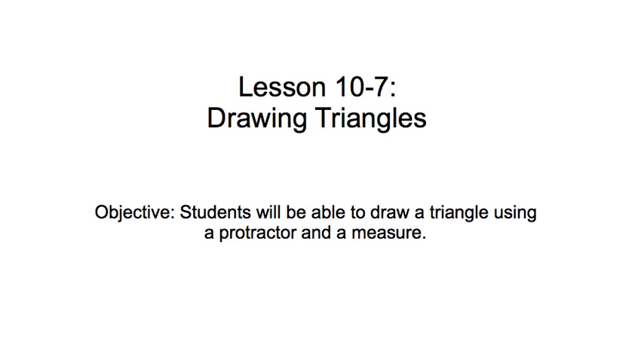Today's lesson is on drawing triangles, and our objective is for you to be able to draw a triangle using a protractor and a ruler that has inches and centimeters on it.